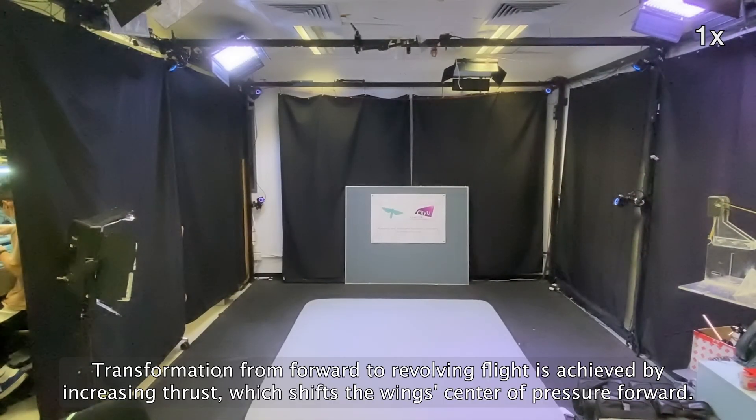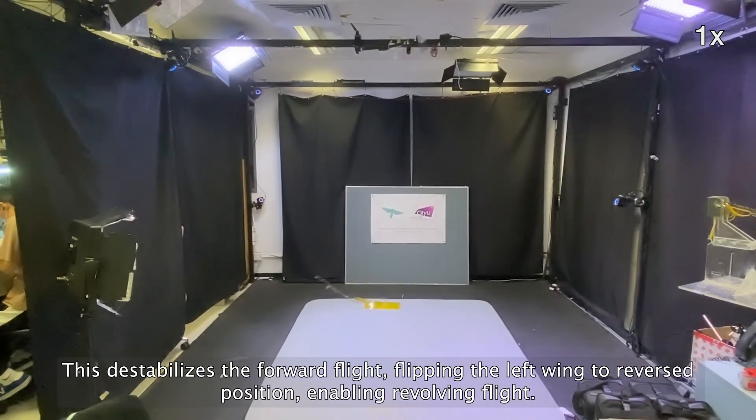Transformation from forward to revolving flight is achieved by increasing thrust, which shifts the wing center of pressure forward. This destabilizes the forward flight, flipping the left wing to the reverse position and enabling revolving flight.